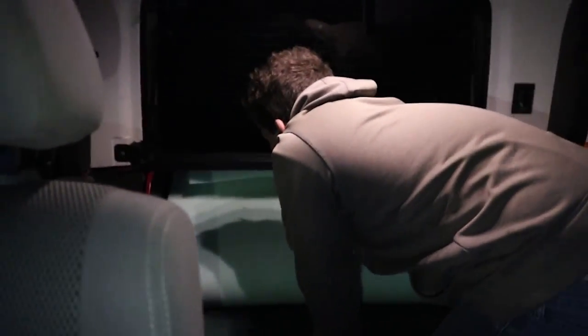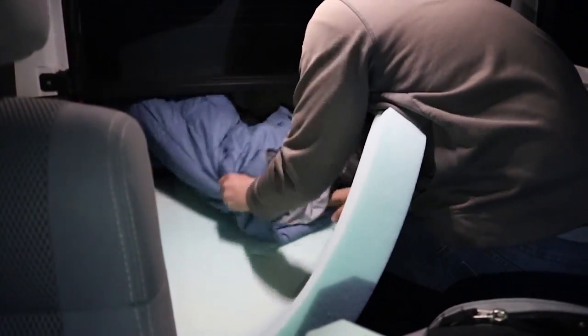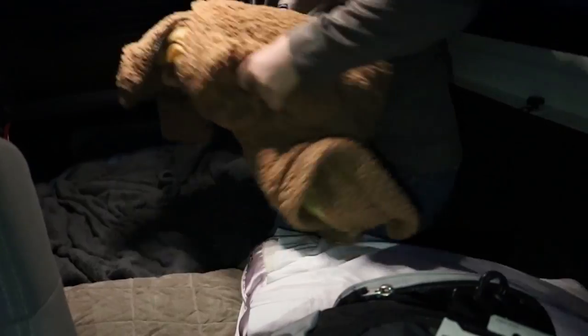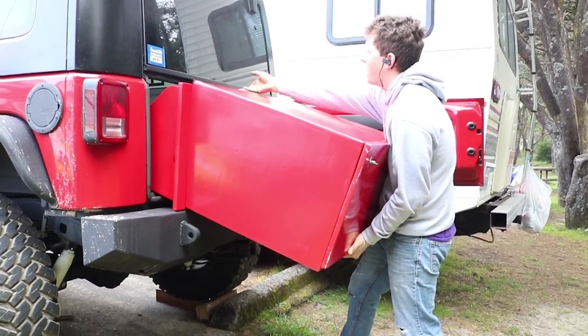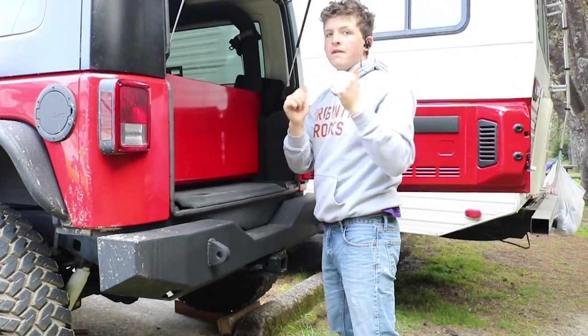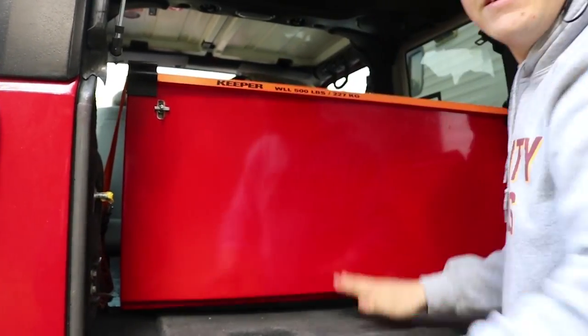Here is the setup. The tarp is up — it looks super homeless but it's okay. Bungee cords. The next morning — ridiculously steady.